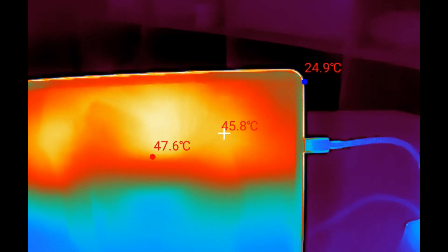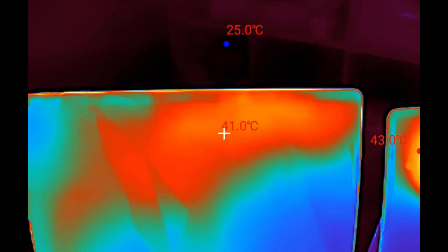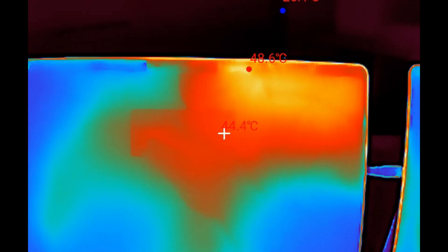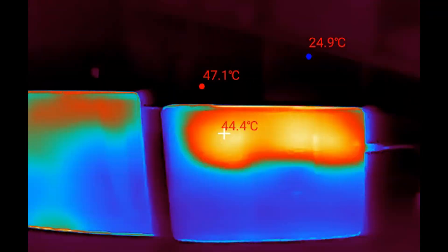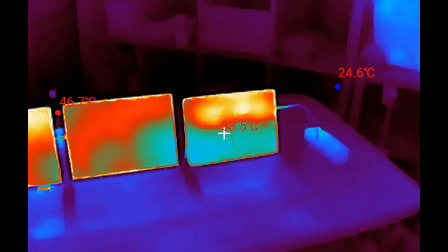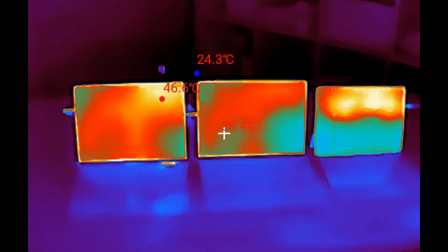Checking the front again: the hot spot on the 12-inch LCD is 48 degrees, the Snapdragon 13-inch is around 41 degrees, and the Intel is getting 48 degrees but it's more concentrated on the frame than the LCD itself. Looking further back, there's a lot of heat coming through on the 12-inch, while on the Intel the heat is more spread out.